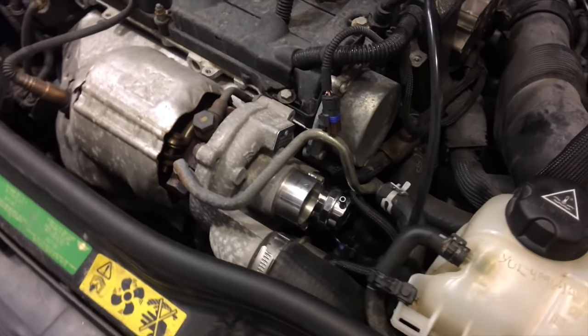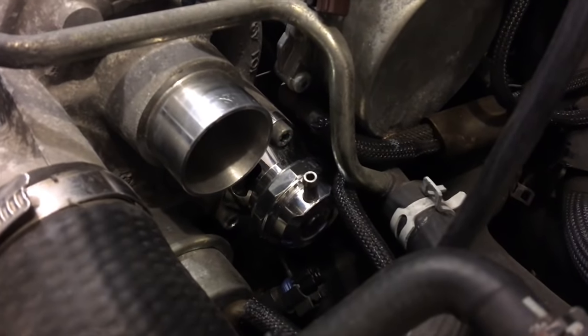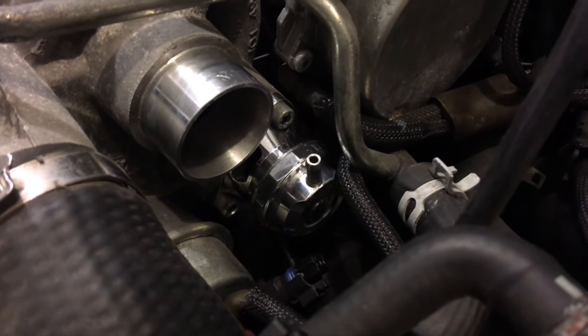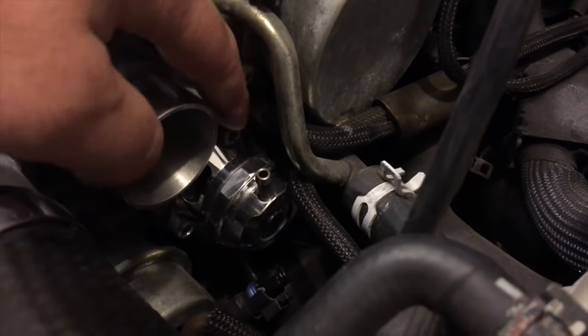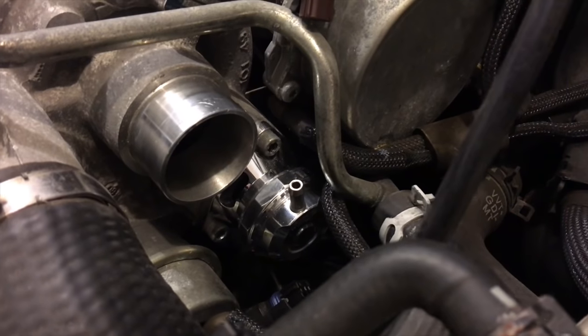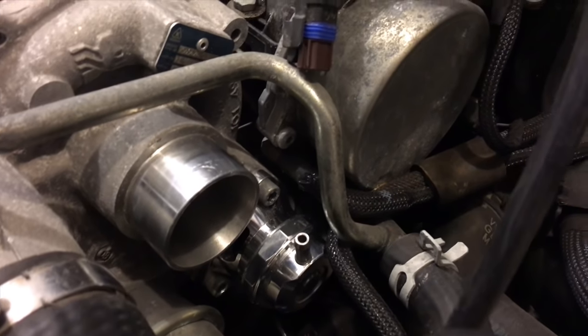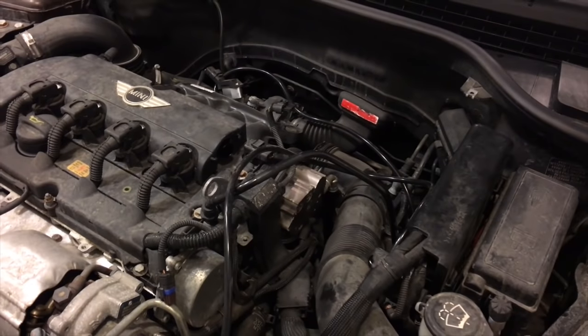After a lot of difficulties, the new valve is inside. The correct orientation is with the nozzle on the main body pointing straight down. Now we have to connect the vacuum hoses and then reassemble everything to see what we've done.